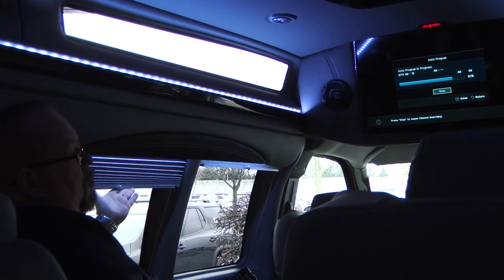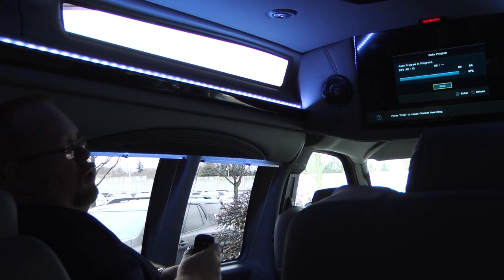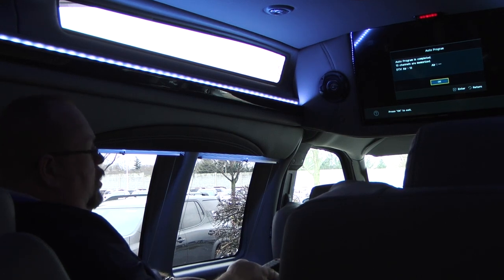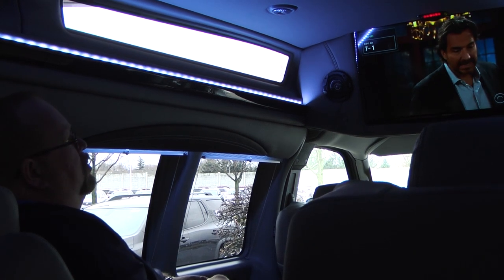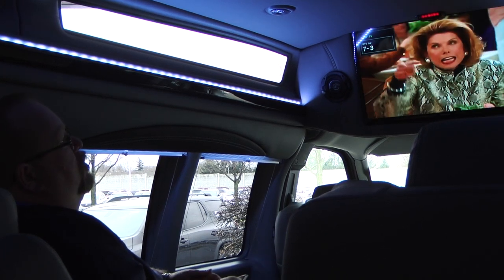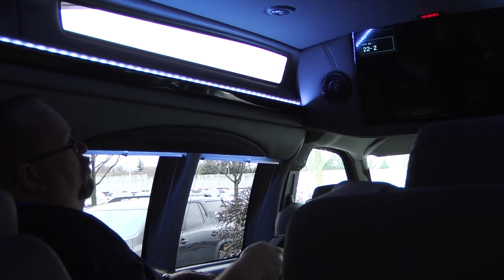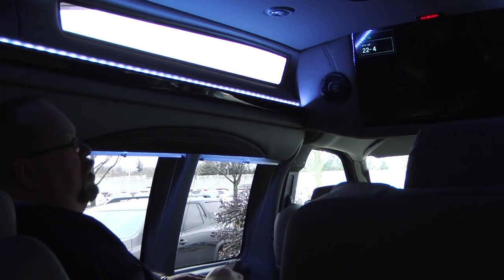One other feature you've got here in the back: you've got blinds on all sides and USB ports right next to the chairs. You can plug in your laptop, your Xbox, your phone — anything you want to charge. You can also plug in the Xbox up front. Here's one of our local channels, channel seven — it's got a really clear picture today. But as soon as you start to drive, you will lose these channels because it jumbles the signal when you're moving. If you're sitting still, like tailgating at a game, sometimes you can pick up those channels.